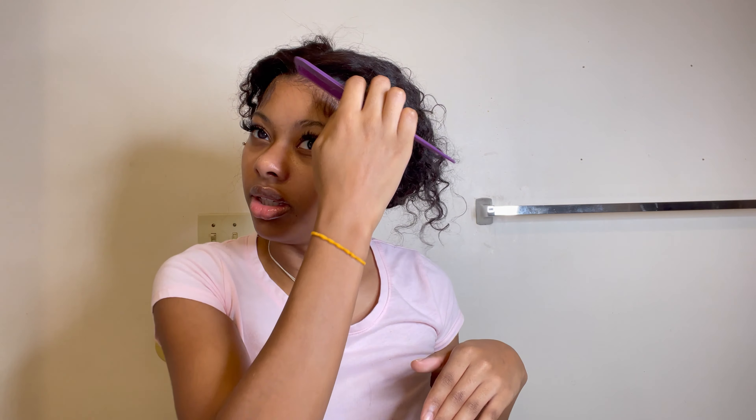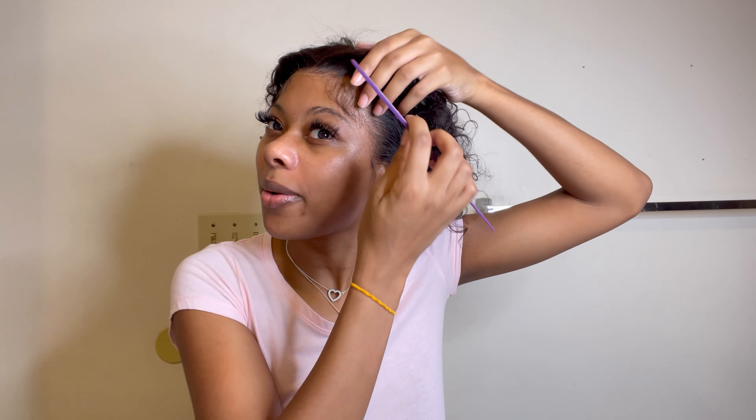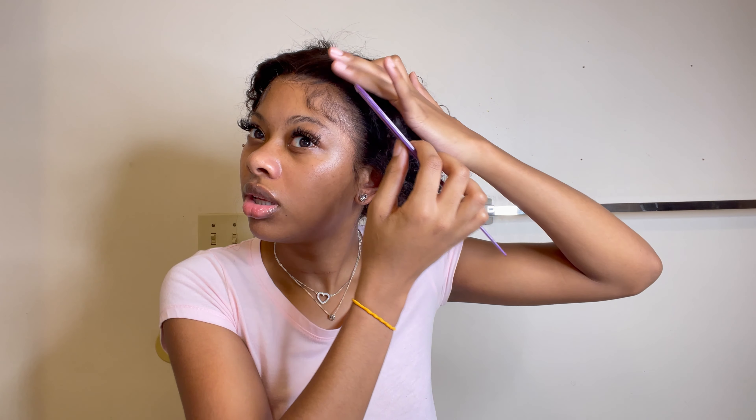We're going to plug our mini flat iron up to fix these baby hairs. It really doesn't take much to reinstall your own wig — literally, as long as you've got some glue, just go along your hairline. That's why I say don't cut that extra lace, because then you'll really be in trouble if you don't know how to fix it. You just want to put that extra glue on. I might need some scissors for this part.